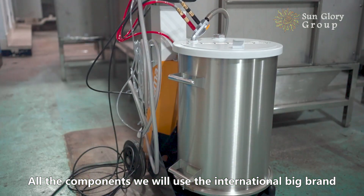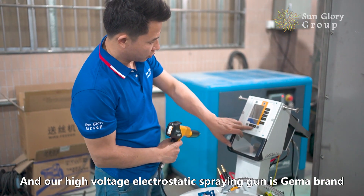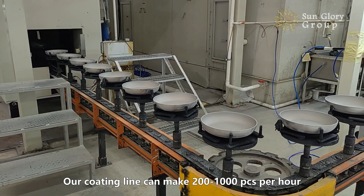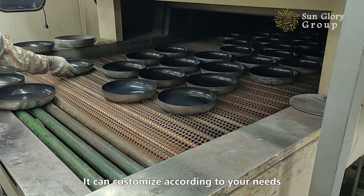All the components we use are international brand. Our high-voltage electronic safety components are the DreamUp brand. Our company has a large range of products, and our coating line can produce 200 to 1000 pieces per hour. It can be customized according to your needs.